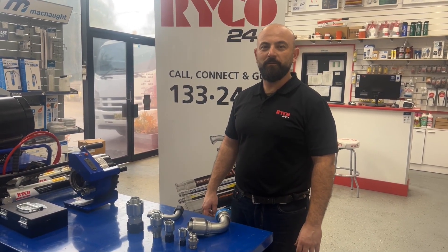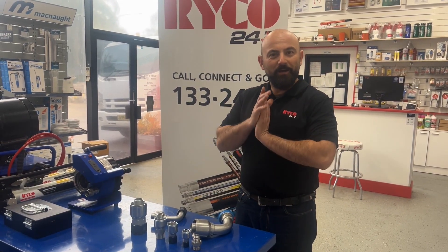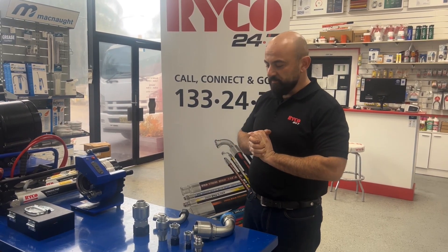Hey guys, Chris here from Ryko Engelburn. Today we are talking about all things fittings — hydraulic hose fittings.